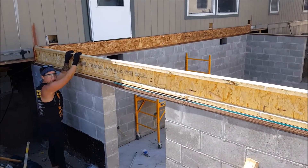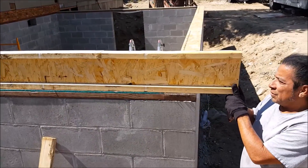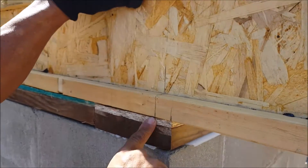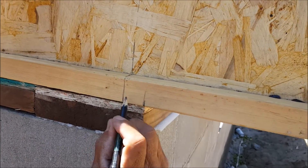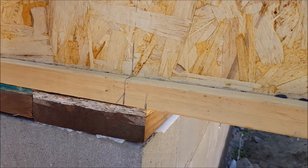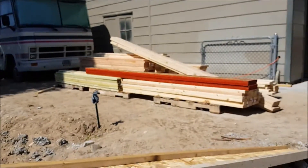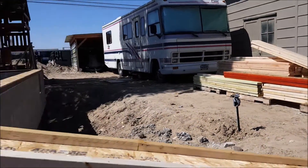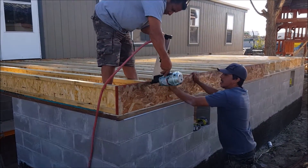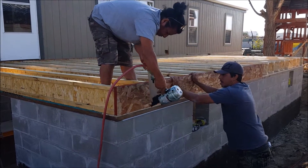One end of this i-joist will be mounted flush up against a ledger on the existing home. The other end will be cut one and an eighth of an inch short from the end of the outside wall, because this is where the rim joist will be mounted, which happens to be one and one-eighth of an inch thick. So ultimately, what you're trying to achieve is getting the rim board flush with the outside wall.